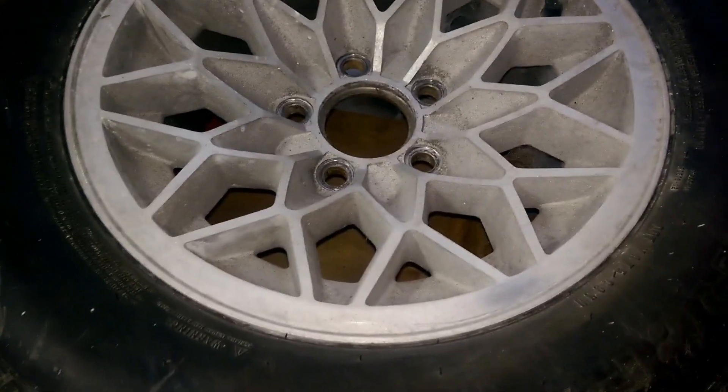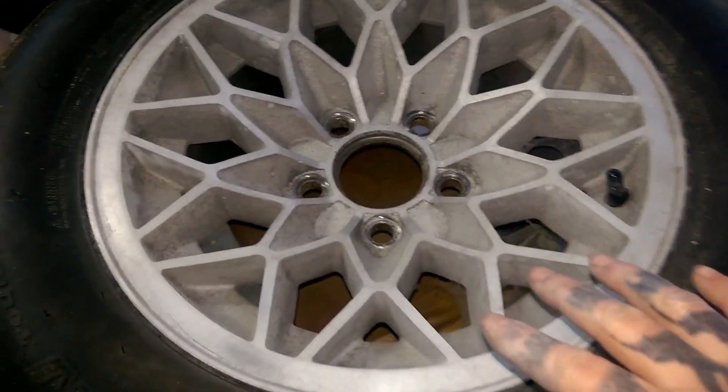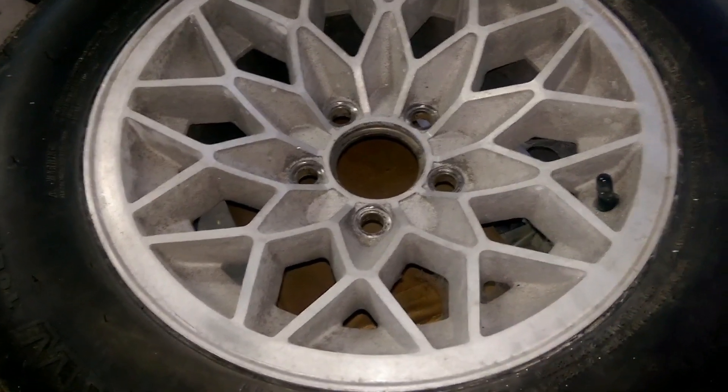Depending on your wheel style, will depend on how you do this process. But it's basically, once you understand the steps, it works out the same.